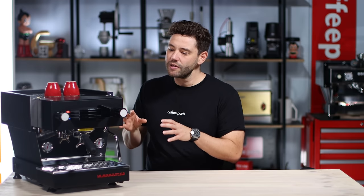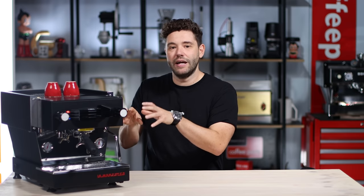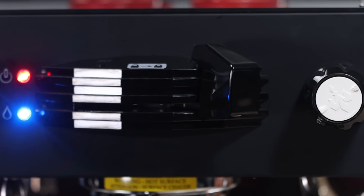What they effectively did was shrink the machine but change things up a bit. On all La Marzoccos and the GS3, you had a saturated brew boiler for your group head. On this machine they did it slightly differently — an integrated 170ml brew boiler to heat up faster and get really consistent temperature at the group head.